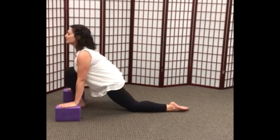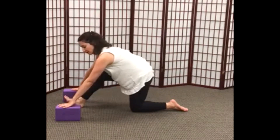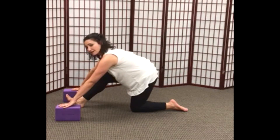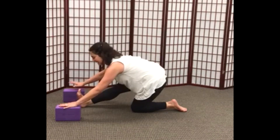As we exhale, the hips shift backward and we begin to straighten the right knee. It doesn't matter if the right knee doesn't straighten all the way — the important thing is you're getting a stretch through the back of the right leg and hamstring.